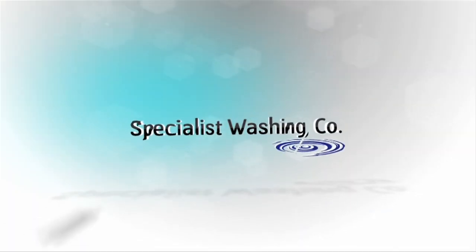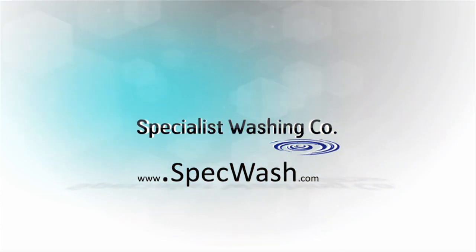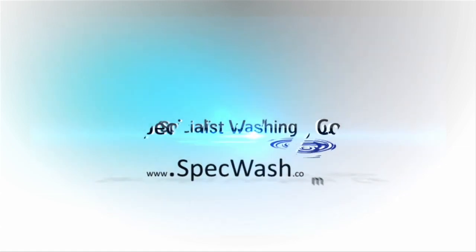The WuduMate M is available to order now. Visit www.specwash.com for more ordering information and find a distributor in your area.